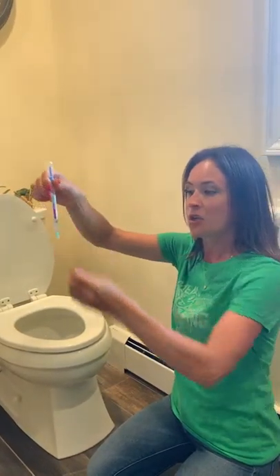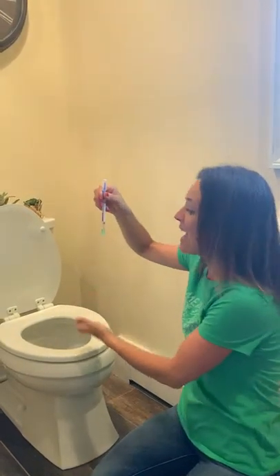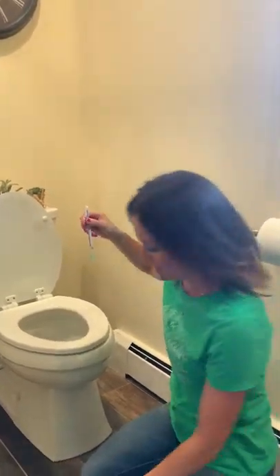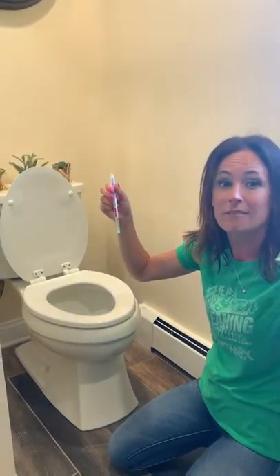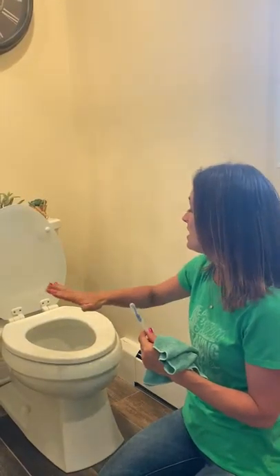Oh, look at that — green! That means I just cleaned that toilet seat with just an Enviro cloth and just water. No toxic chemicals, nothing that's hazardous. My kids can clean this and I can be okay with them just touching microfiber. This is amazing, guys — green! Thank you so much.